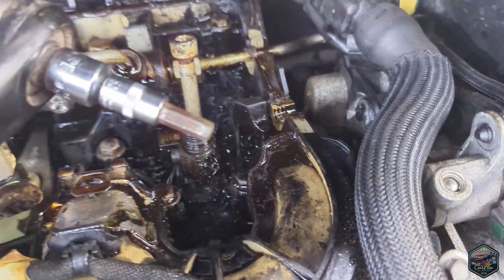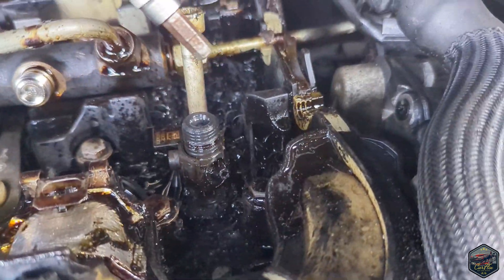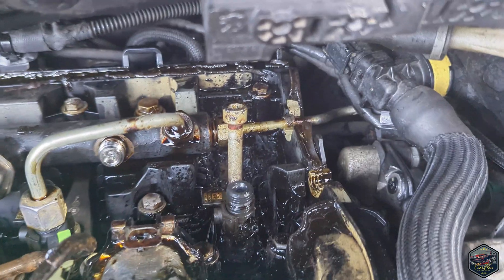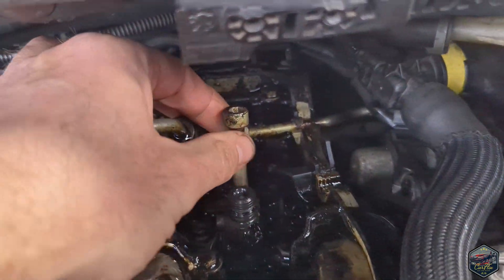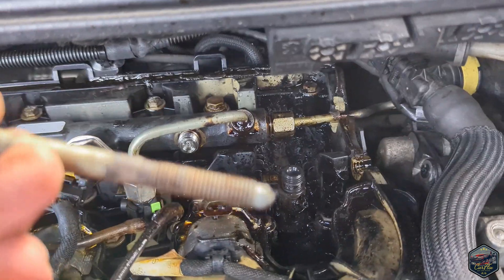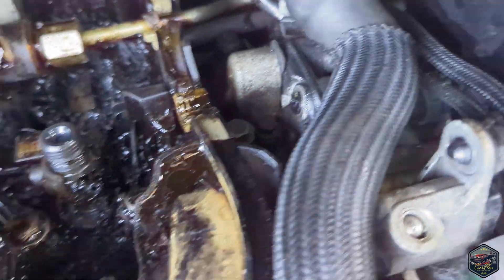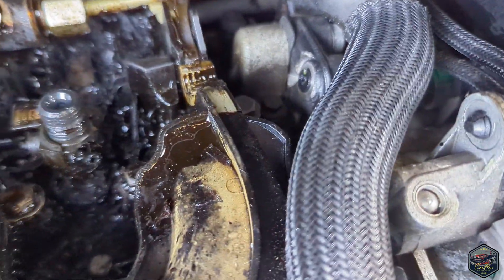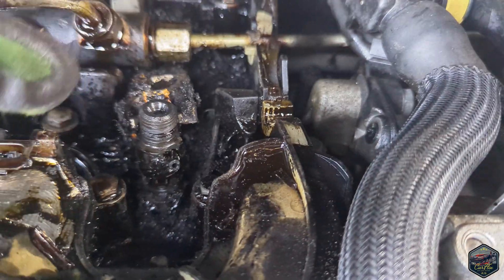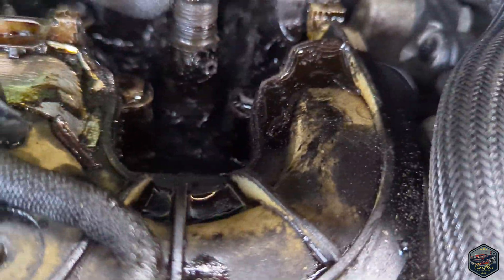Using an HW6 allen key, I removed the bolt which pulls the injector in, so now I've literally just got to pull it out. Don't lose this — it's actually in decent condition which is a good sign. Before I take this out, I want to show you the state of the hole I've had to dig out. Oh my god, look at that — it is so bad and I've now got to try and dig it out.